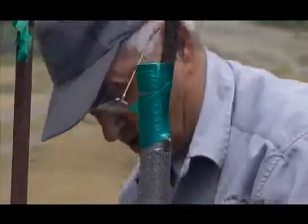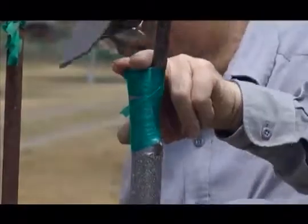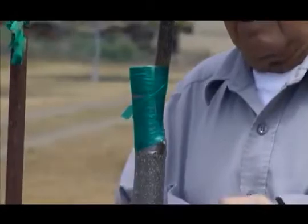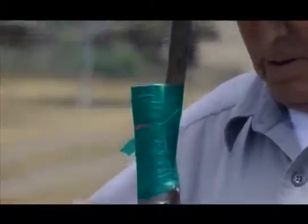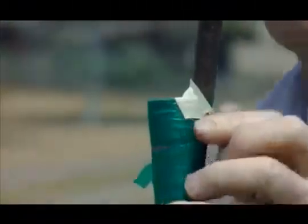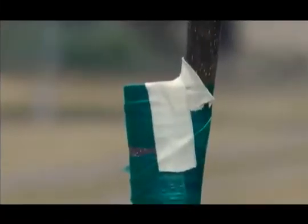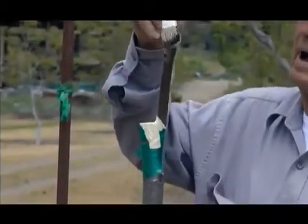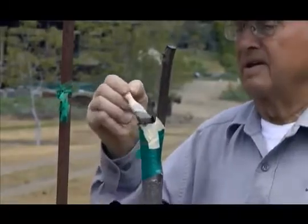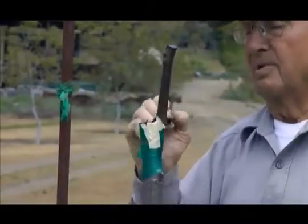We're going to do something here a little different. Sometimes I use the saran wrap type stuff on that top, and sometimes I use this. We're going to seal the top with the black stuff, and we can put a little black stuff on there — it may or may not be necessary.